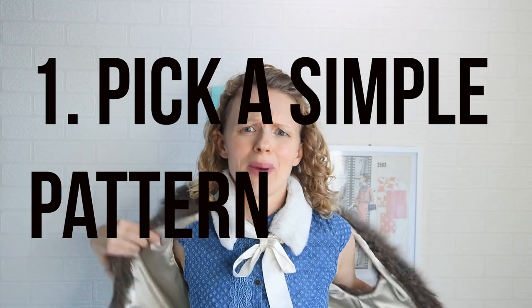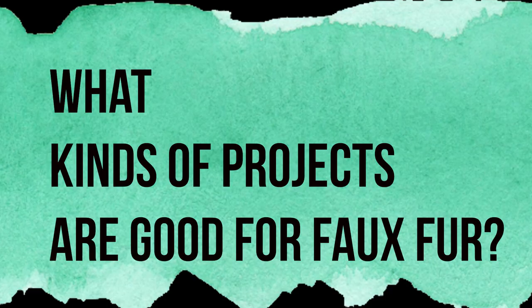First thing is just pick a simple pattern. Faux fur is extremely bulky — if you make something too close to the body, it's just not going to work. Think about something that's more boxy in shape and doesn't have a lot of seams, because every seam requires more effort than sewing through cotton. Faux fur vests, collars, boot covers — really simple, basic things that don't have a lot of shape work great for faux fur.